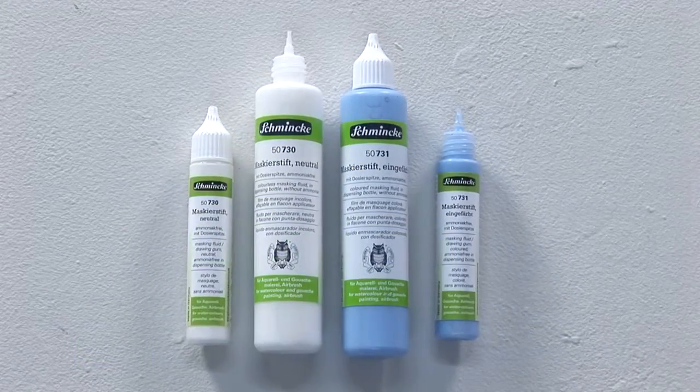They are used to mask areas that should remain paint-free. While competitors still use natural latex, which contains ammonia, several years ago Schmincke dispensed with this odour-intensive ingredient. Instead, Schmincke's masking fluid contains a synthetic raw material, and is therefore ammonia-free.